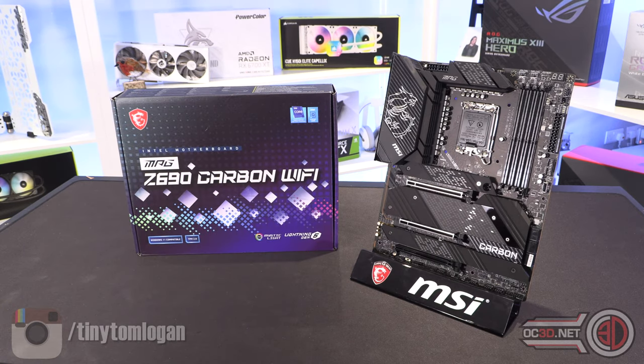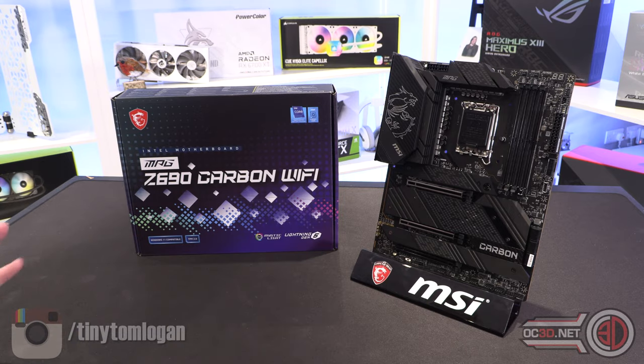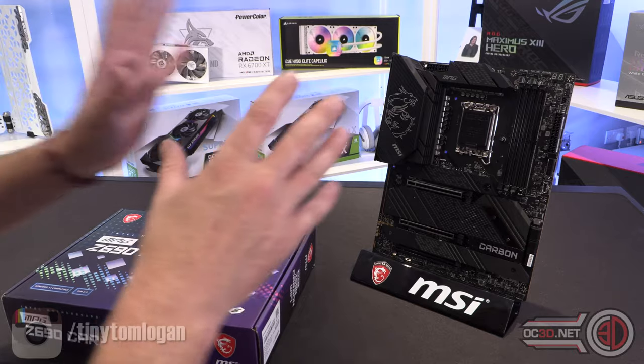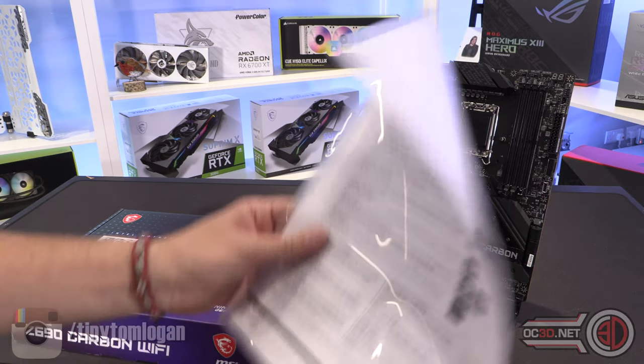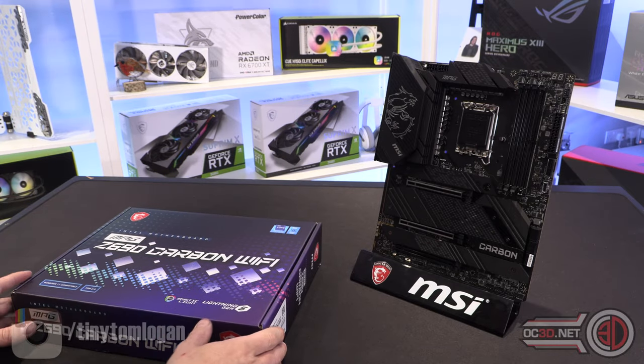Z690 Carbon Wi-Fi. Lots of blue on the board, which is kind of unlike what I'm used to — MSI being red. But the board is there, and the information they sent me is here, which is handy because they've actually done some work, unlike some of the other brands.